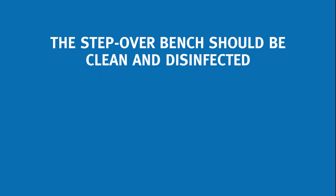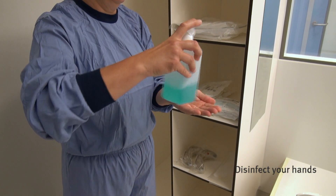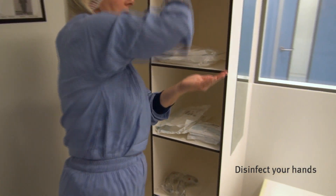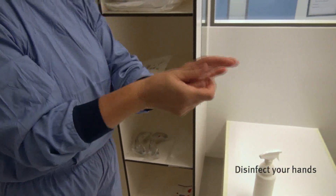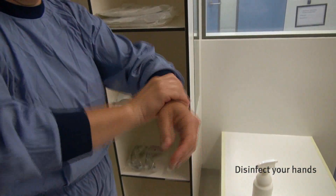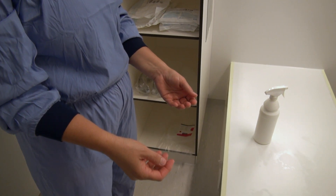The step-over bench should be clean and disinfected. Disinfect your hands before starting with the gowning procedure. Gently distribute the hand disinfectant over the whole surface of the hand, fingers and wrists. Don't rub your hands — rubbing will release skin flakes and microorganisms.